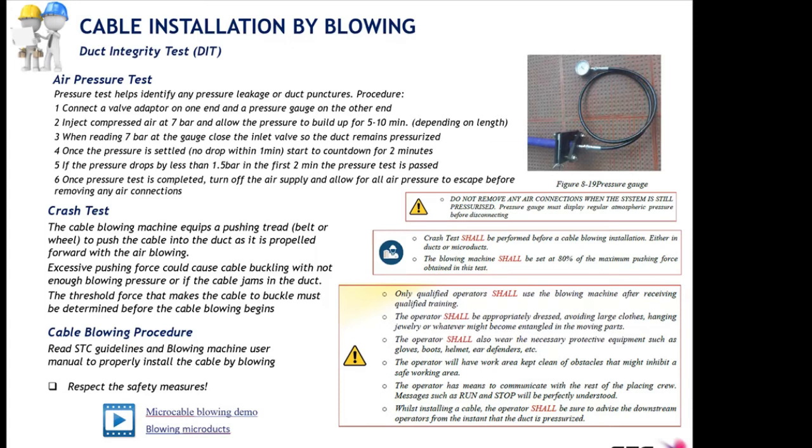The last point on the blowing procedure is safety. We will never insist enough on safety procedures. Only qualified operators must use these blowing machines, equipped with proper protection equipment — eye protection, gloves, etc. Remember these machines are hot and have moving parts, and proper communication must be established between operators on site and the health and safety crew.